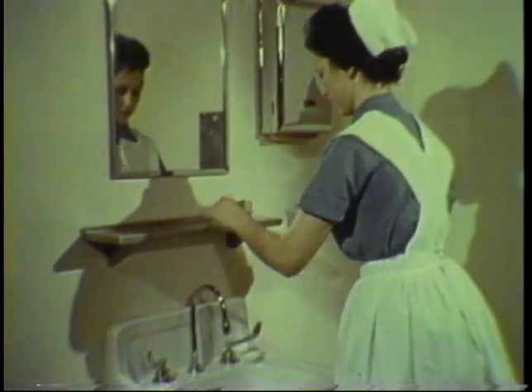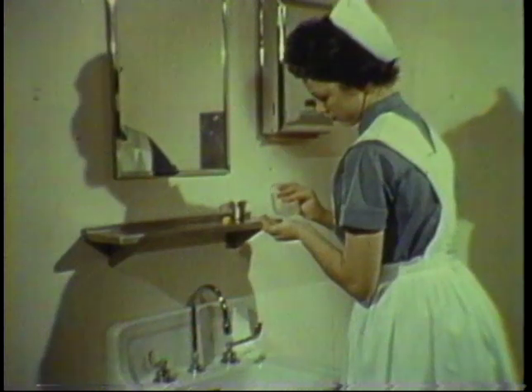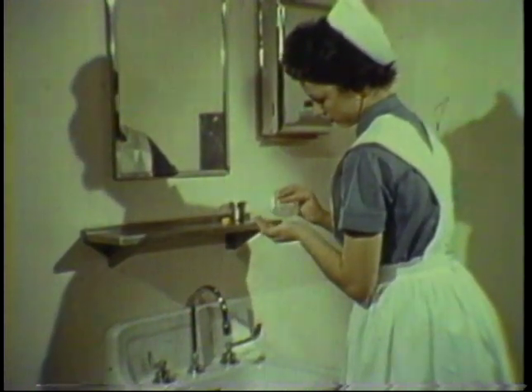To prevent skin irritation, complete the handwashing with an application of a suitable lotion or cream.